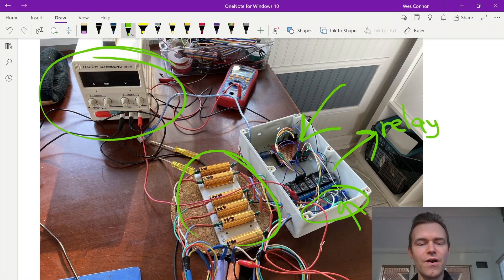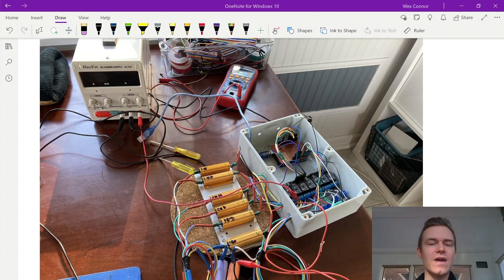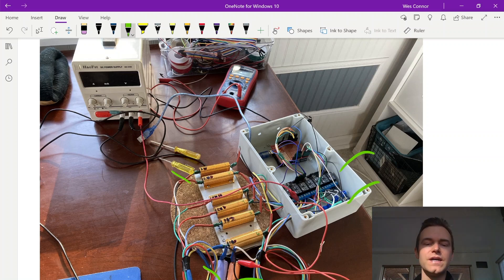We have two 18650 cells here that we're using to test this setup and code with in Arduino. There are many different ways to achieve the balance of these two 18650s. This design was chosen because it's simple — it only uses resistors, voltage sensors, and relays. Whereas other designs online are more complex and use customized chips requiring a soldering board, this was chosen for the DIY setup to be simple and easy.